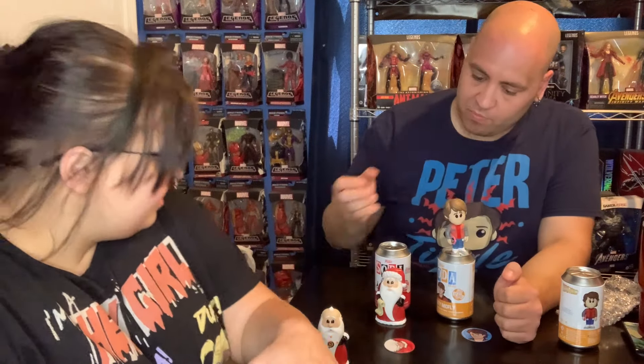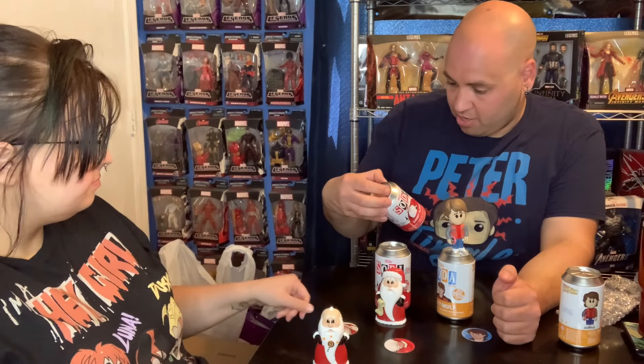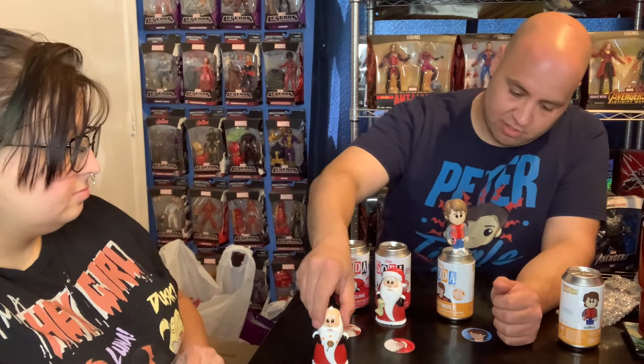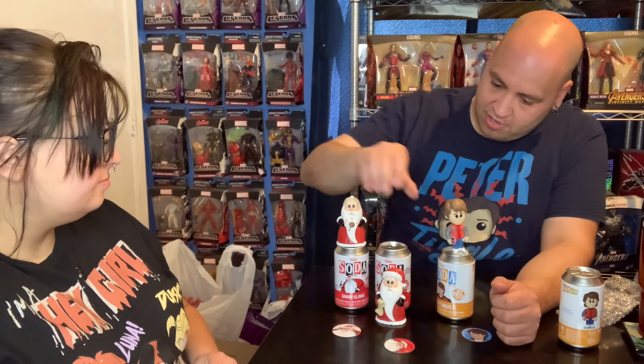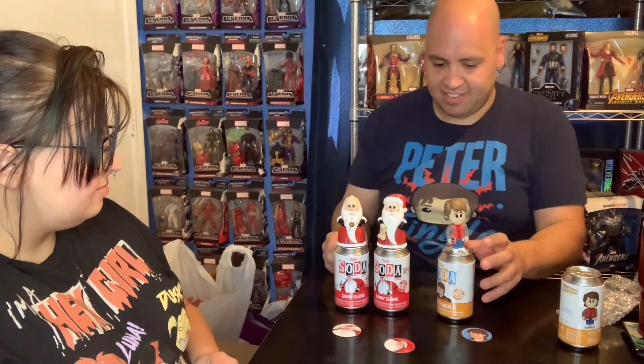Two Sandy figures! I'm glad I got the chase right off the rip. These are 2023 Fall Convention exclusives.